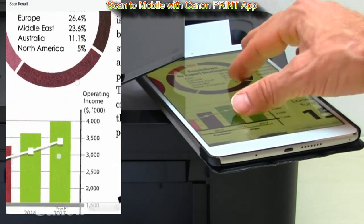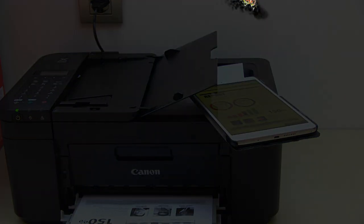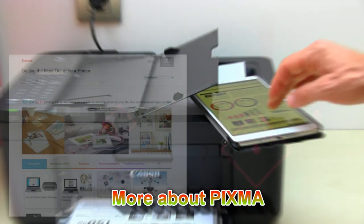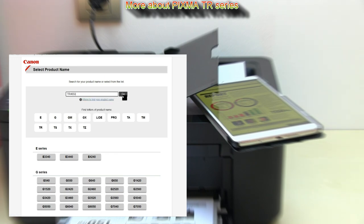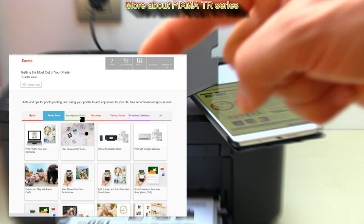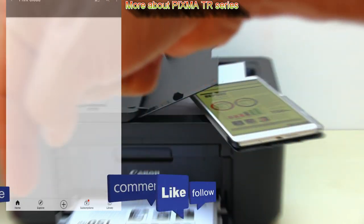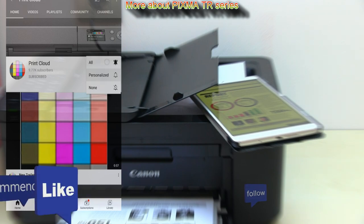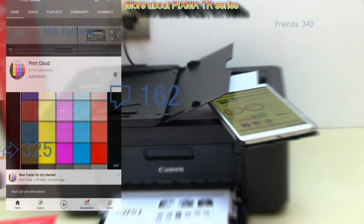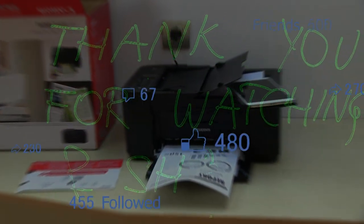And that would be all in this video. I recommend checking the get the most out of your printer guide in the web manuals, and you can find more videos on the PIXMA TR series in the playlist on my YouTube channel. Feel free to comment, ask questions, and do not forget to subscribe and turn on the bell so you will be notified about my future uploads about printers. Thank you for watching and sharing.